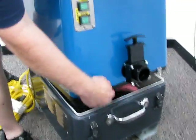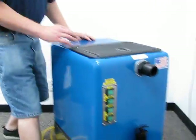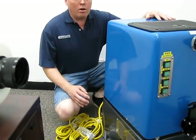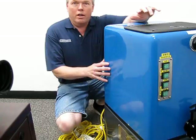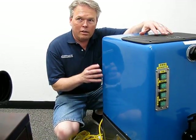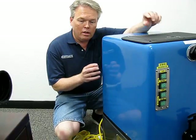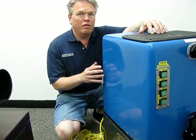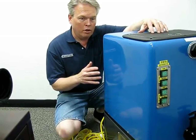Now the way that you can operate this unit, depending on the amount of electricity you have, you can either operate it with one power cord generating 138 inches of water lift at 140 cubic feet of air flow per minute, or you can double that to 275 cubic feet of air flow per minute.